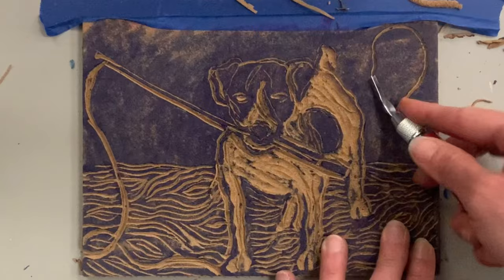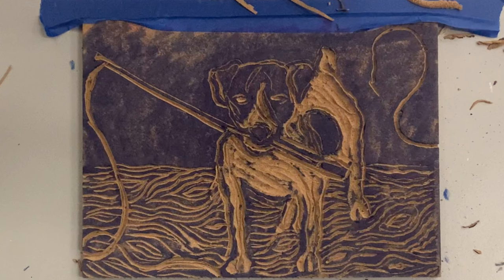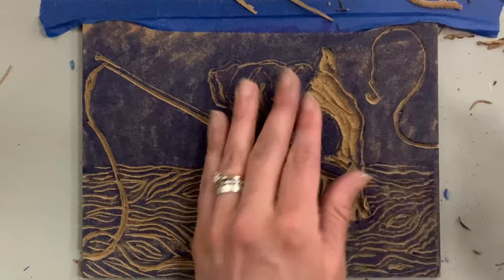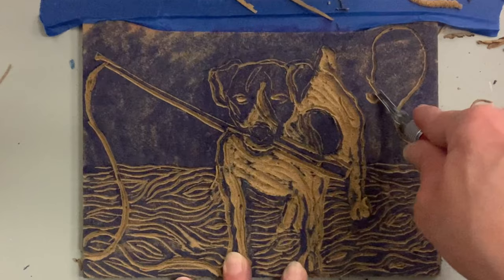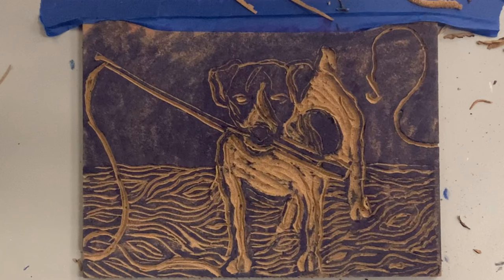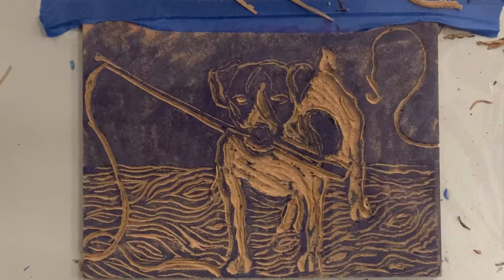You might have noticed I left the fishing line empty — I felt my composition would be crowded with a fish on it. My original idea was to put a little Georges fishing lure, which is an important detail because that's the lure my dad used. My dad passed away this April, and fishing was something we always did together. I procrastinated on that detail because it's a really important part of the story. I kept it simple with a fish hook because it tells the story without me having to dig too deep today.